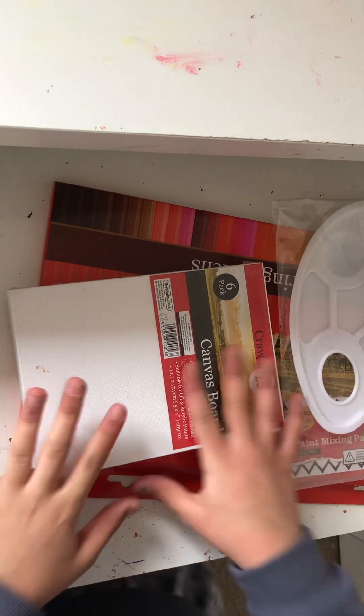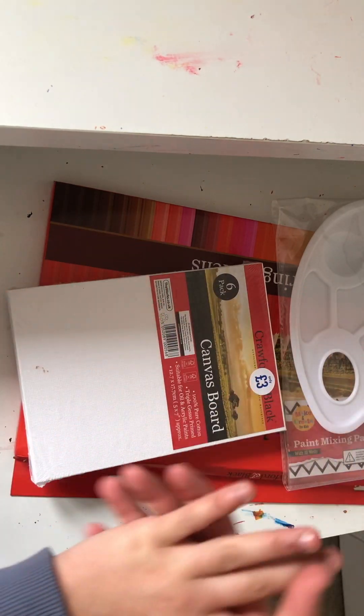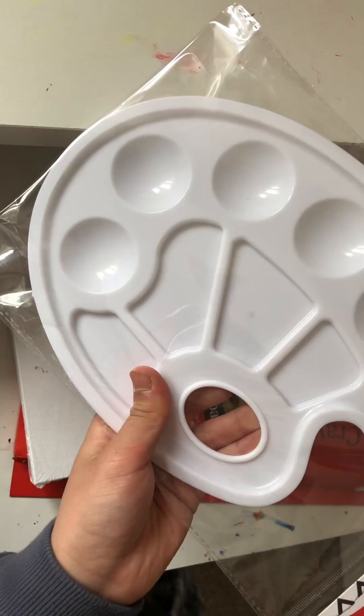Hey guys, welcome back to another video! Today I just went to The Works and bought some art supplies, so I'm gonna unbox them and show you guys what I got. First, I got this paint palette.